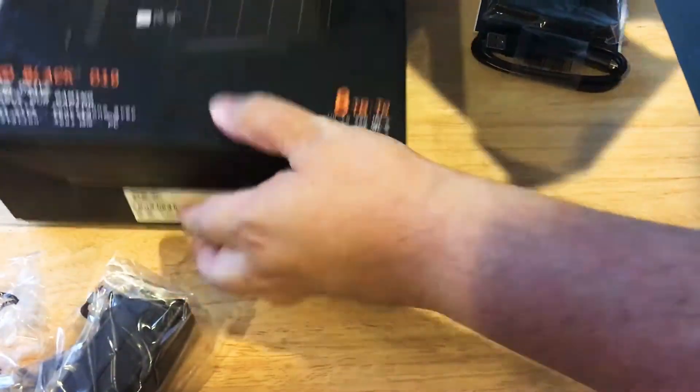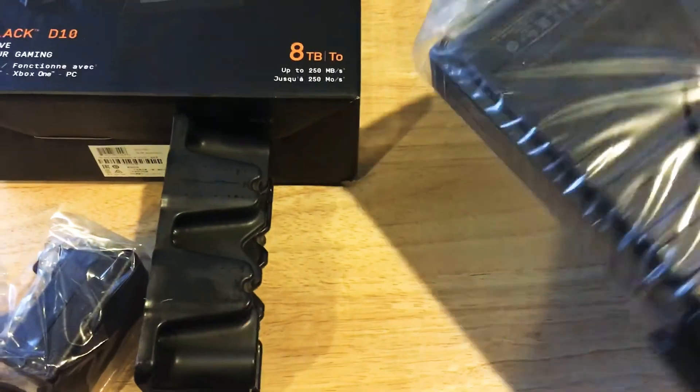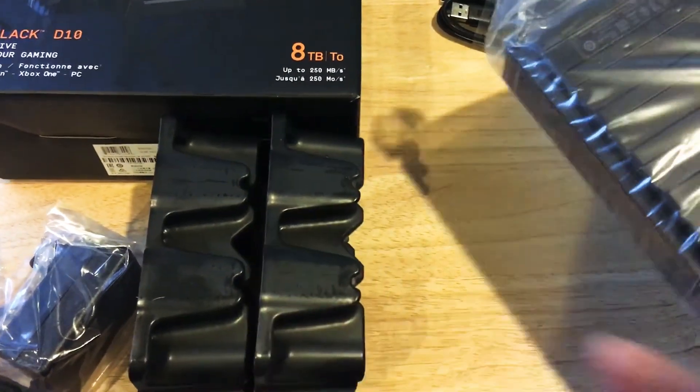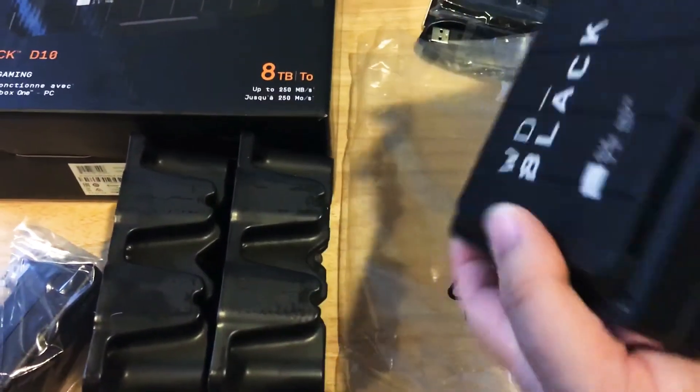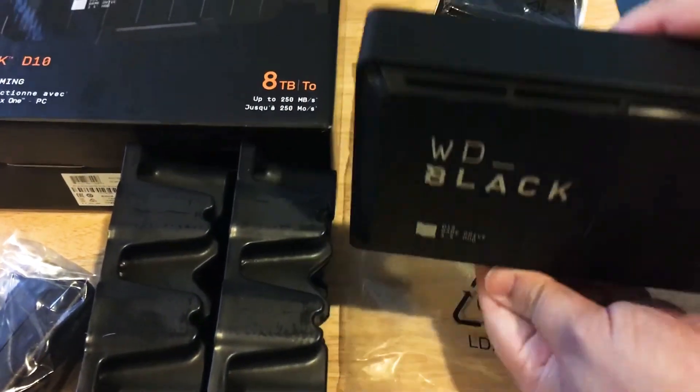We like the design of these drives. They're painted all black except for the lettering. Here's the drive itself. You can mount it just like this on your desk.